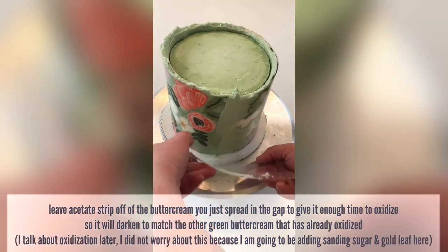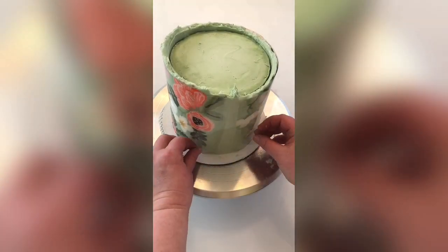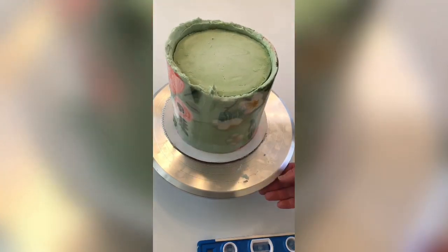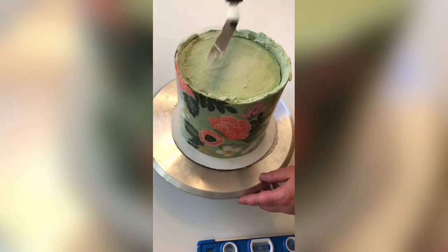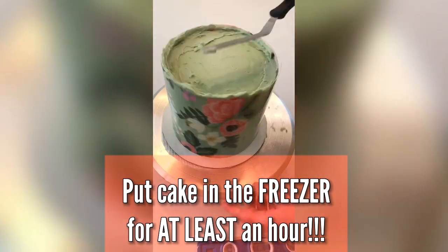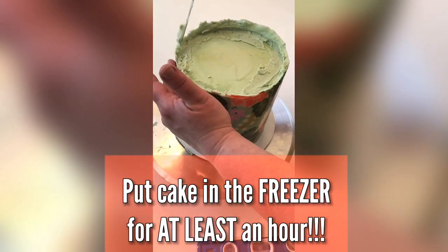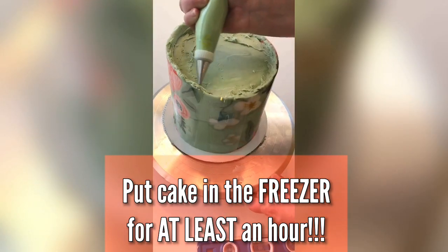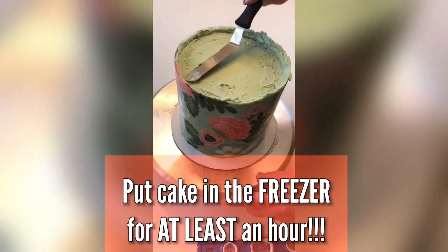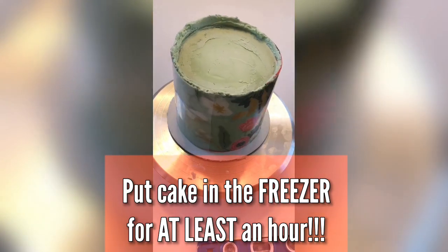Fill that gap up with more buttercream, smooth it out, and put a piece of acetate over it — I like to smooth it with a small piece of acetate. Fill in that little gap at the top edge of the cake too, since it's easier to do now than later. Now this is the most important step: you must freeze this cake for at least one hour before you try to take the acetate off. Freezing the buttercream is what allows it to separate from the acetate. If you're having trouble, it's probably because your crumb-coated cake isn't level — take off the strip right away, put it in the refrigerator, level your crumb-coated cake, then take out the buttercream strip, let it soften just a bit, and try again.